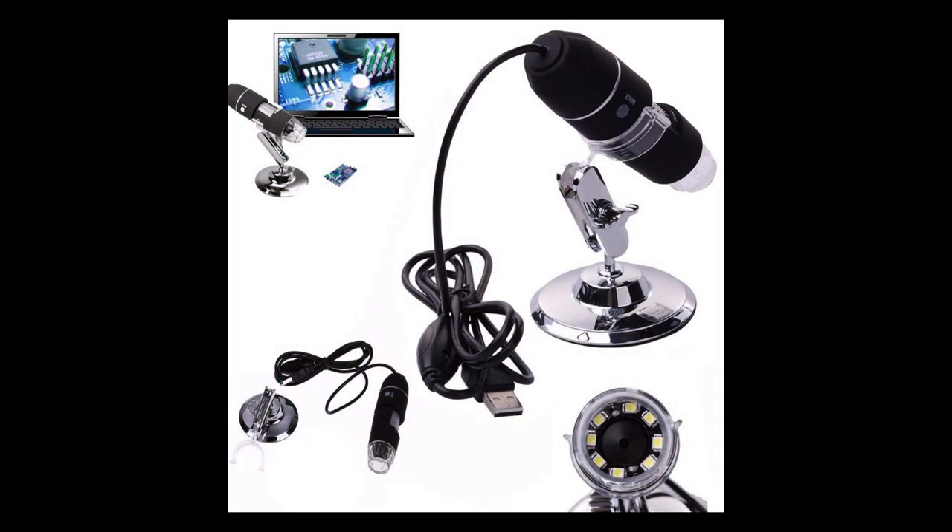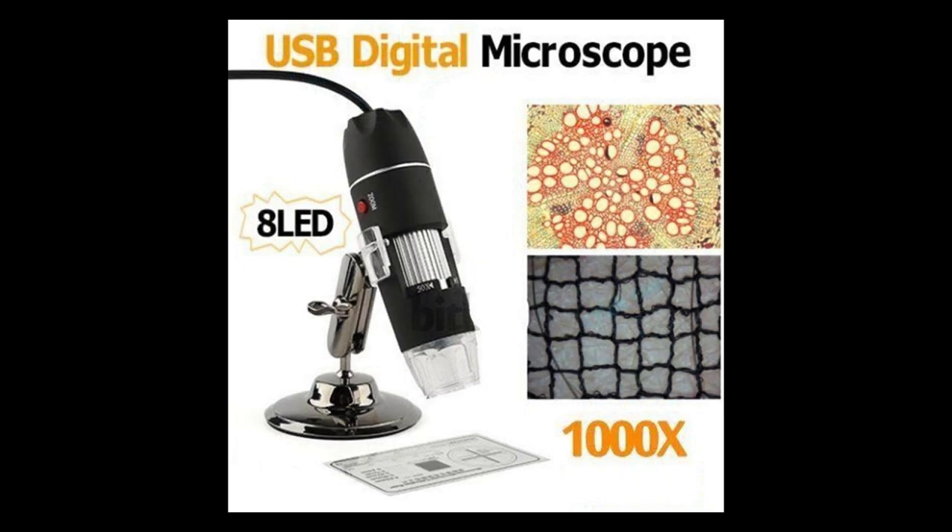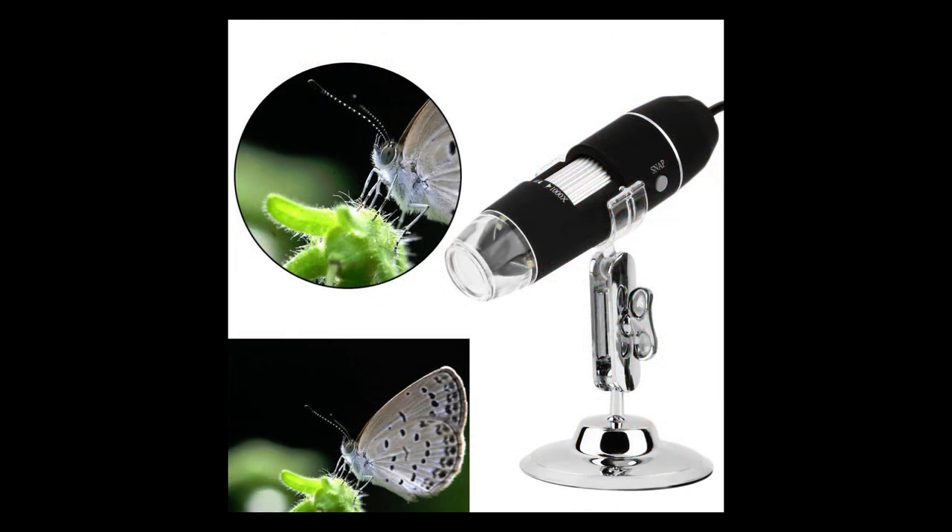So all in all, for about 1500 rupees you get a microscope with about 1000x zoom. You do get more powerful versions — the 1600x version — and there are cheaper options as well, like 800x or 500x. I thought this was a good balance between cost and performance, so I picked this up. It's very useful for school kids and small projects. I highly recommend this product.